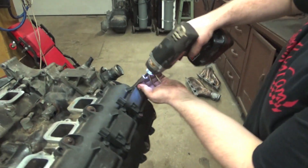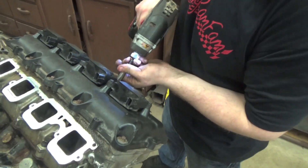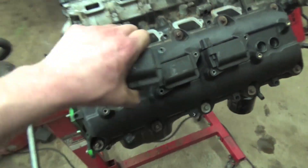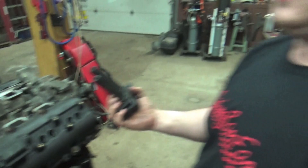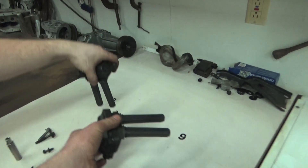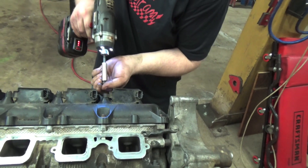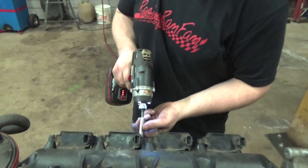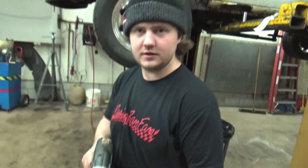Coil packs. To get these valve covers off, you have to pull all eight of these coil packs out, otherwise you risk damaging the booties. The coil pack bolts were 10 millimeter head size — they're an M6 by 1.0, if you guys are wondering.